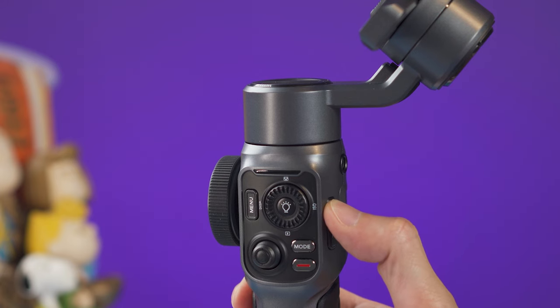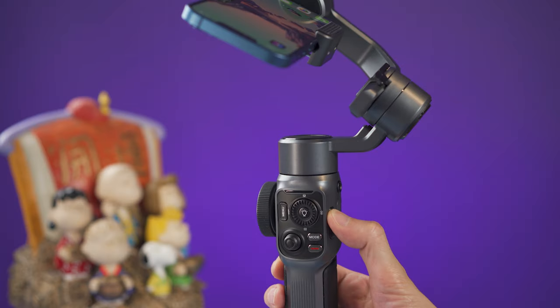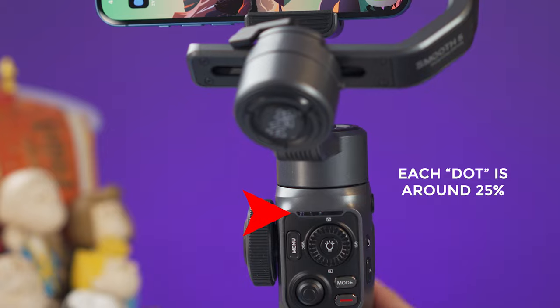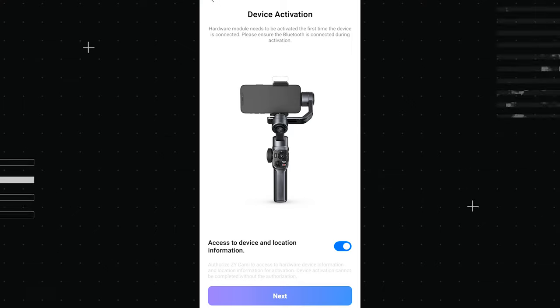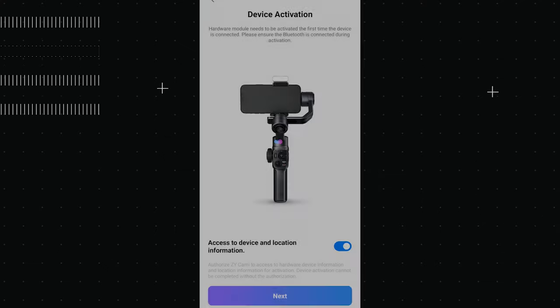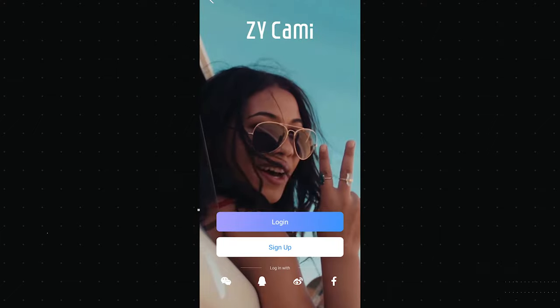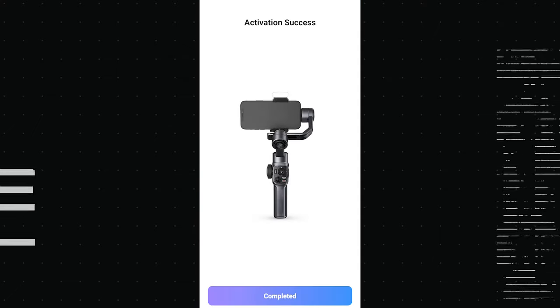The power button is on the right side. Press and hold for 3 seconds to power on or off. When the gimbal is on, you can press once to check the battery level. It is very important to never turn the gimbal on when you don't have a smartphone on it. The first time you use this gimbal, you will need to download and install the Kami app. Make sure that Bluetooth is on on your smartphone. Open the app and you will have to activate the Smooth 5 — register if you haven't done so, then follow the indications to finish activating your new gimbal.